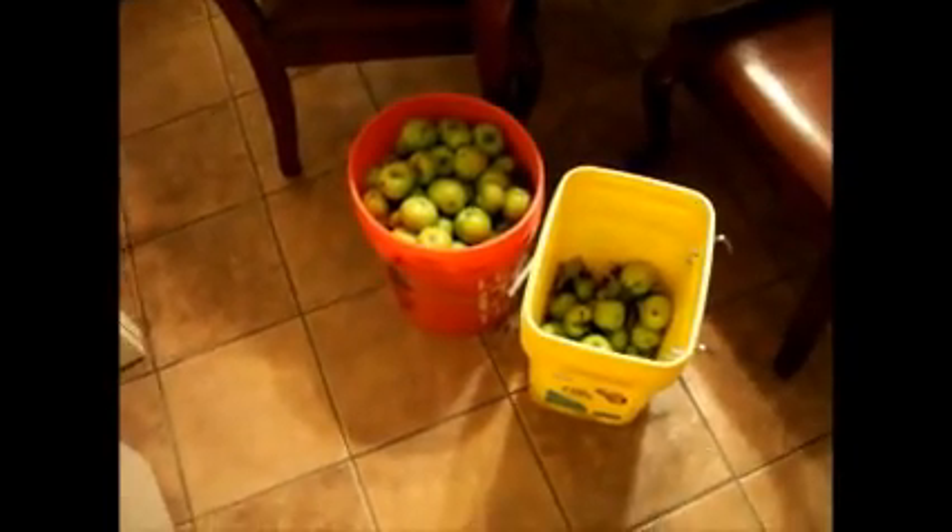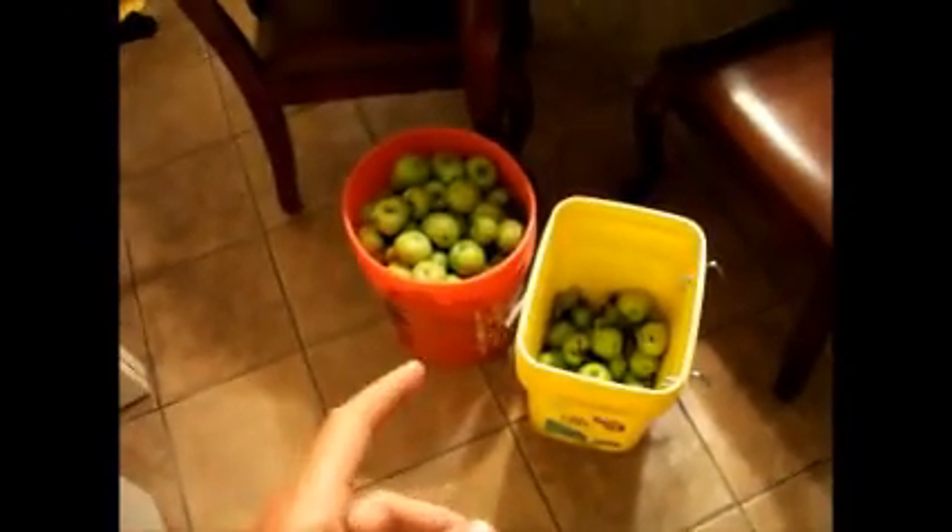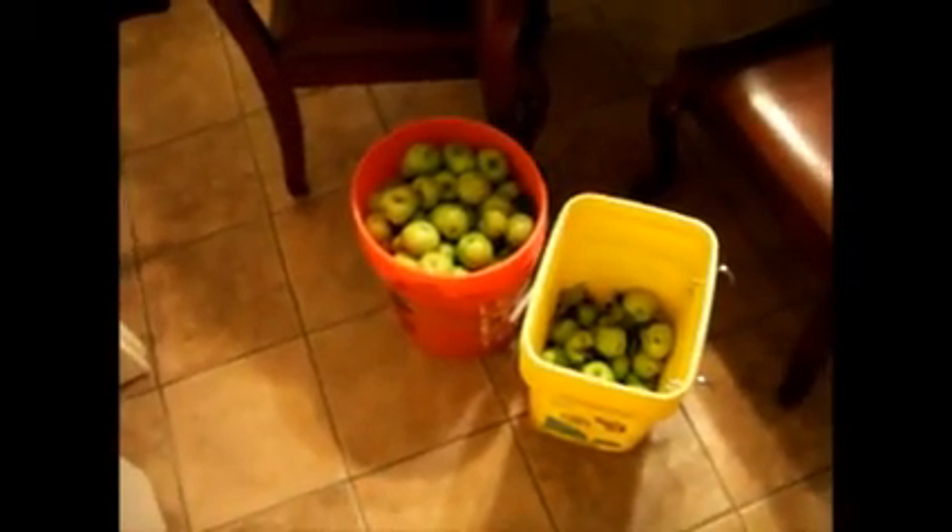I wanted to start this permaculture update video with, just from my neighbor's yard, I got maybe five five-gallon buckets worth of apples and have been dehydrating them. I just wanted to kind of show you apples from my mother's tree, apples from the neighbor's tree, and plenty of them.